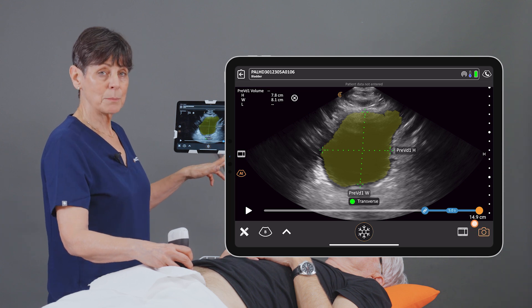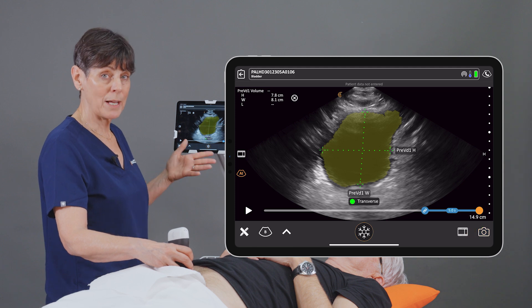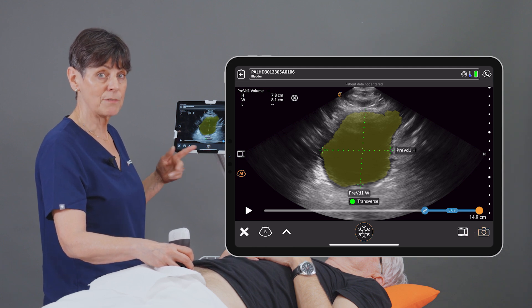The camera icon is flashing at the bottom right. This is prompting us to take a picture, and as well, this will save the measurements that we've done for the volume calculation.